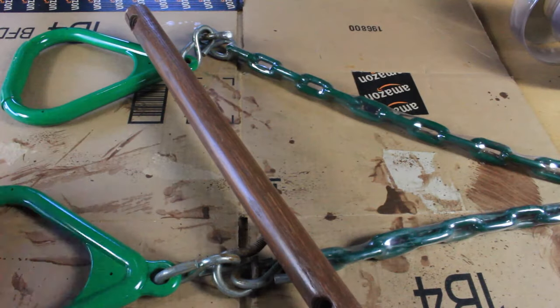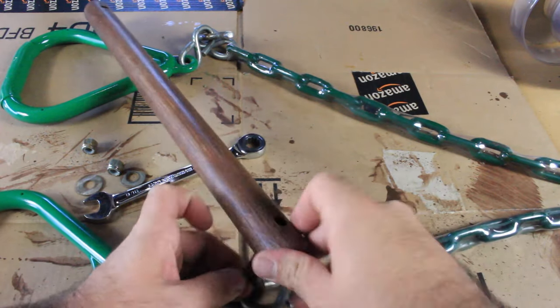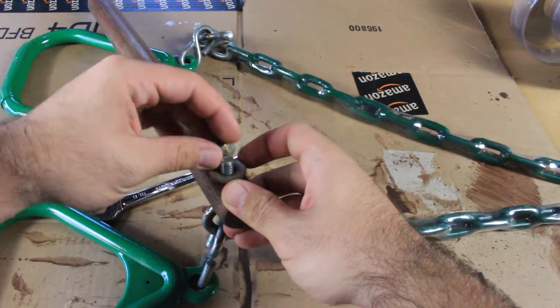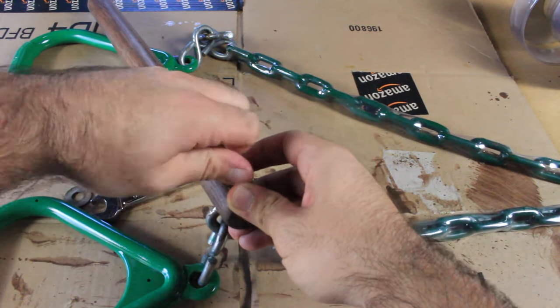Just getting things back together here. You want to make sure that this nut is tightened enough so that at least some of it's poking out. You really want two or three grooves but I can't afford that here.